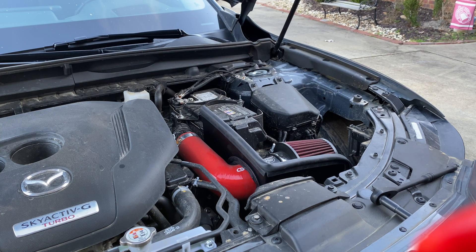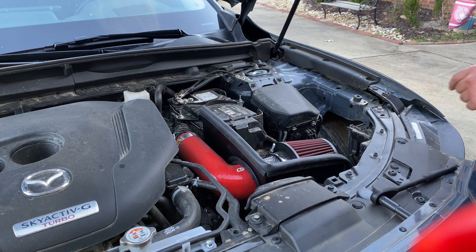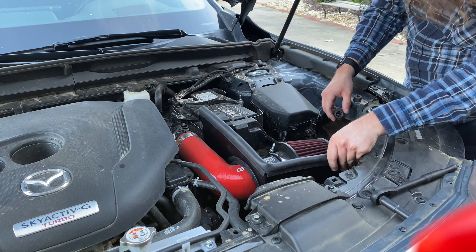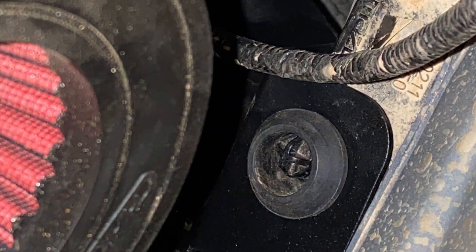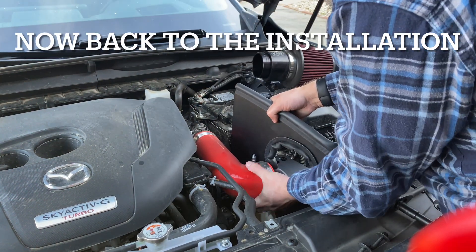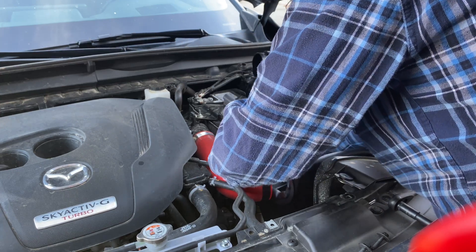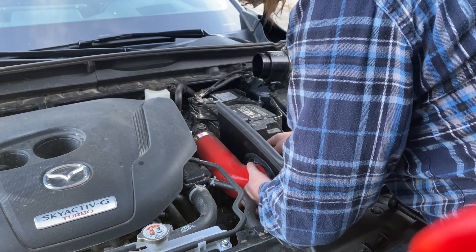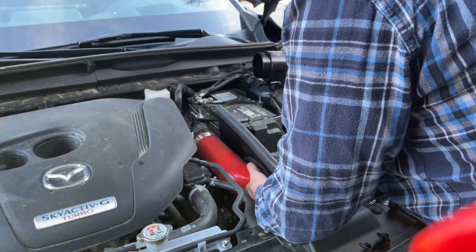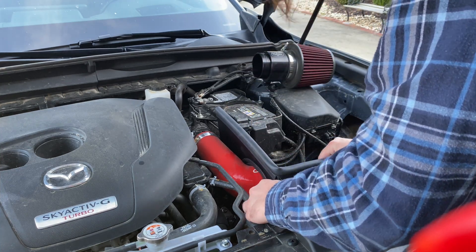One thing I forgot to mention: there is another grommet inside the air box that you can pull off and put into the heat shield. It goes over this little pin right here, and that should be put on correctly. There we go — that should sit in the right spot.